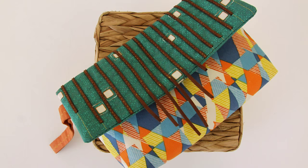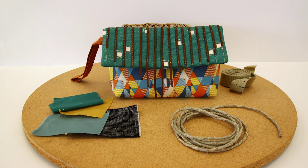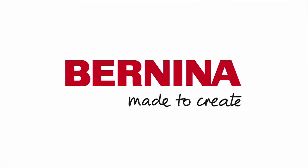I hope you all enjoyed making the Falling Fringe Clutch with Artisan Fabrics. Stay tuned for more projects from AGF, which can all be found on the Bernina blog at wellsew.com. Until next time.